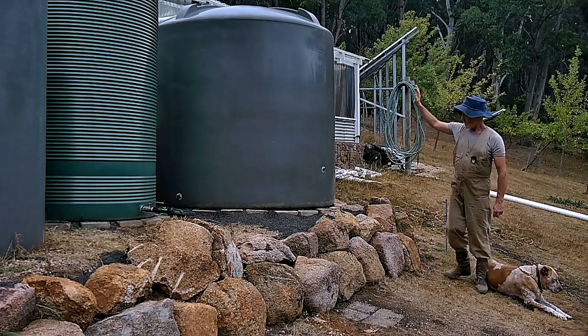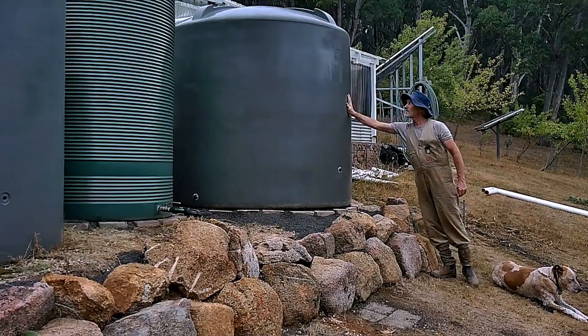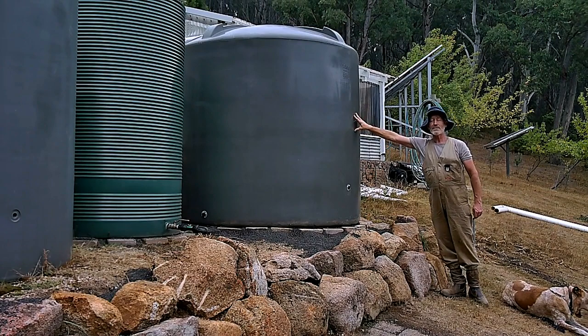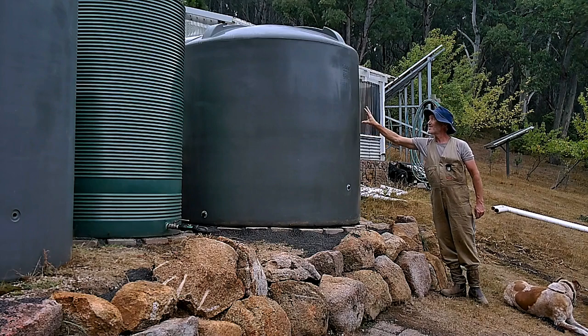This monster next to me is a 5,500 litre tank. When full, that weighs 6,000 kilos — we're talking about 13,000 pounds. It's a lot of weight.